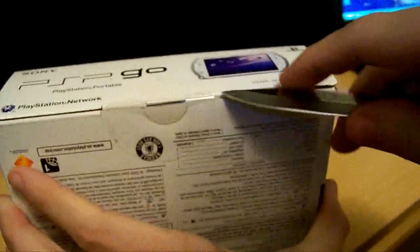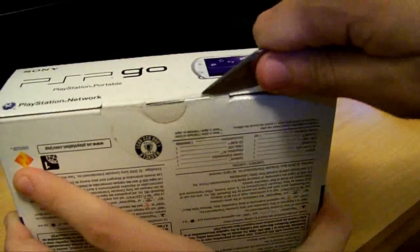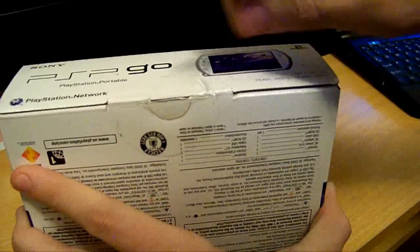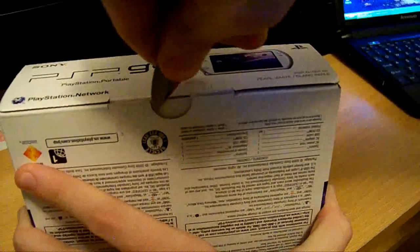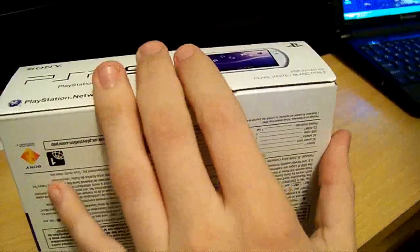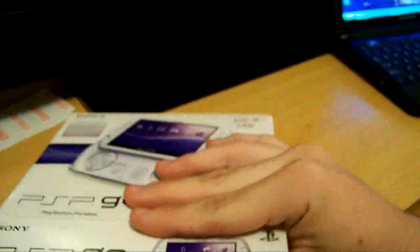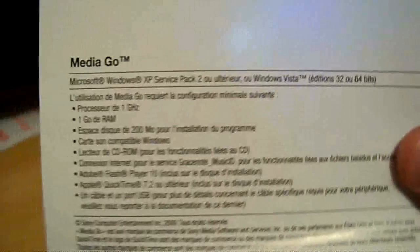I'll just get into it. First thing out of the box is Media Go.